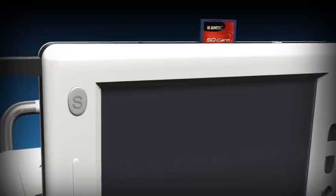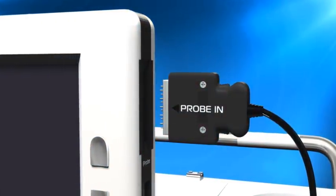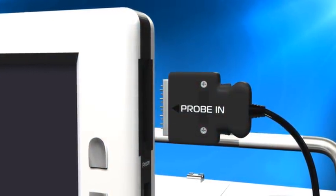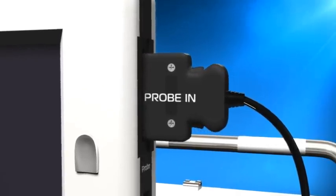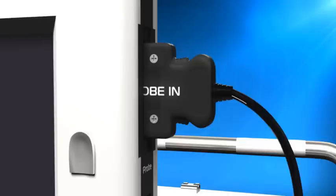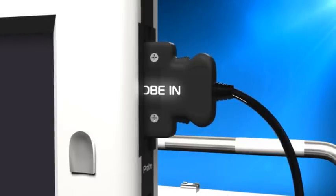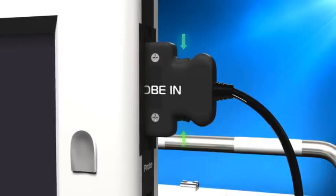On the side of the scanner is a dedicated scan key. Ensure that the probe is connected to the scanner. To connect the probe correctly, push the probe connector firmly into the probe socket until it locks in place with a click. Ensure that the white indicator writing is facing towards the front of the scanner. To remove the probe, squeeze the two spring-loaded grips on the probe connector simultaneously and pull.